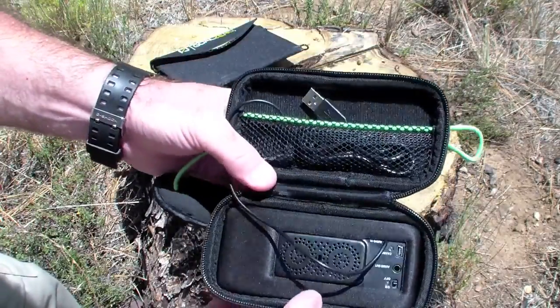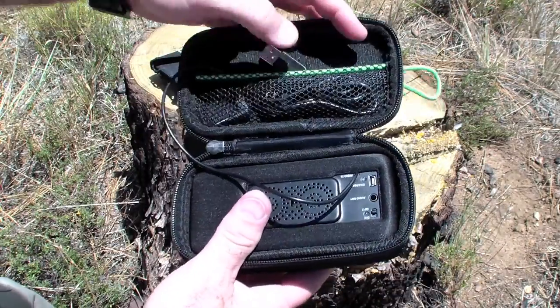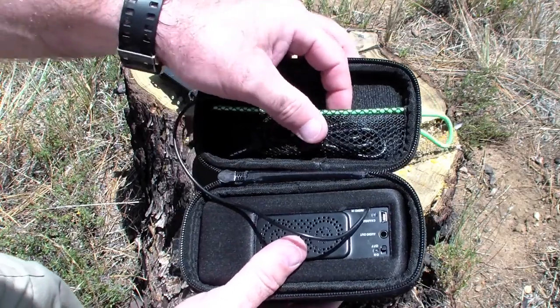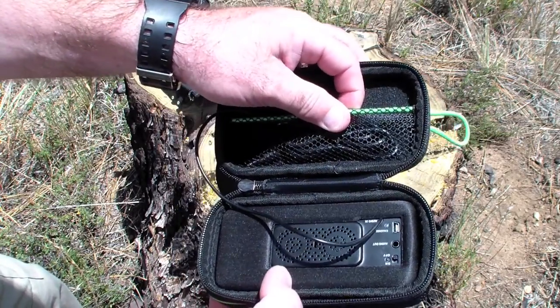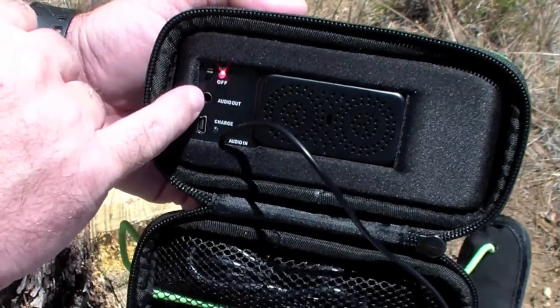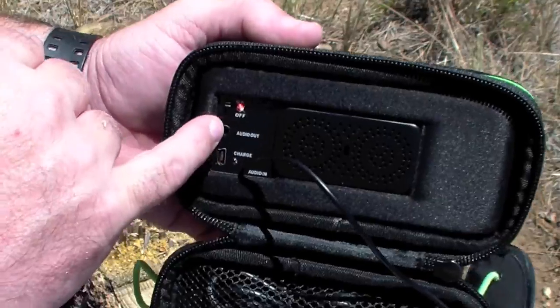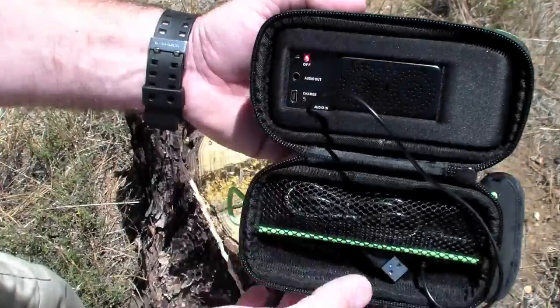We're going to open this bad boy up. It has a pocket, obviously for your USB cable and your mobile device, whether it be an MP3 player or a cell phone. It has an on and off switch, an audio out — so you can actually daisy-chain these with other speakers.